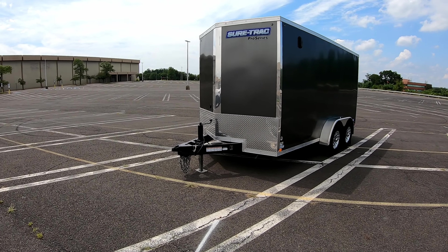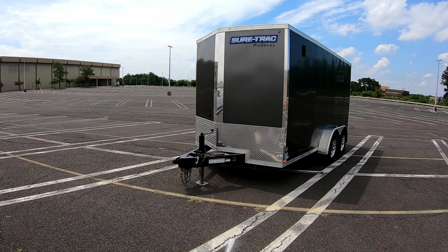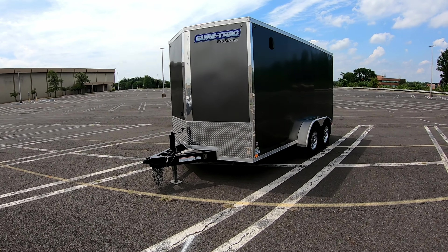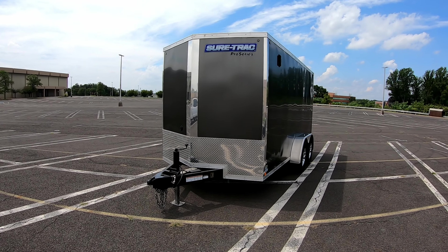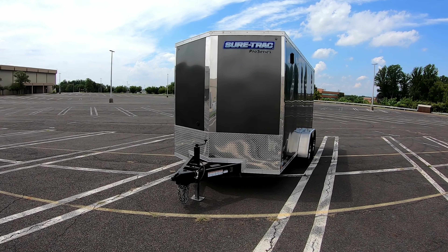Today I'm going to do a quick review of my Short Track Pro Series trailer. I'll go over some things that I like and dislike about it, hopefully to help you if you're in the market for a trailer. I'm also going to do an overview of the build, which was made specifically for my needs — I'm in construction, so both the interior and exterior are built to suit.